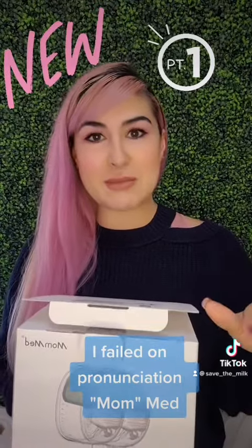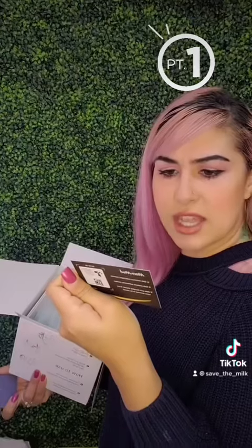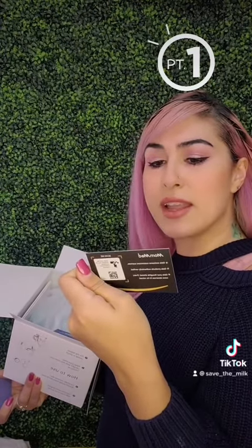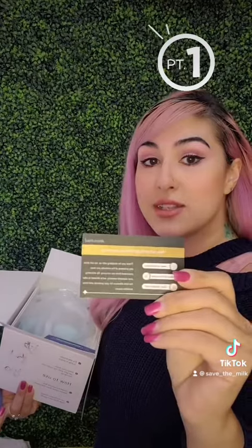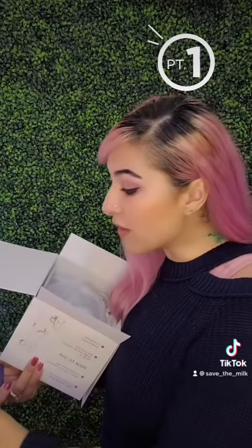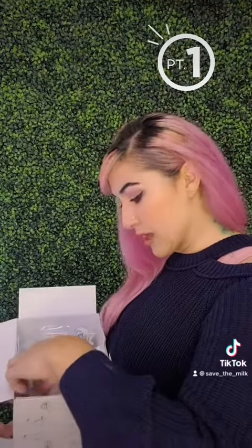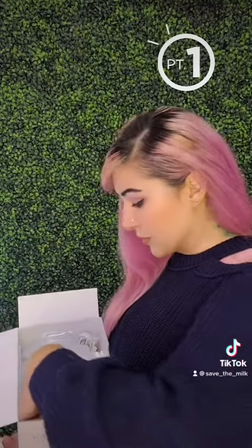Let's start with seeing what's inside. It looks like you can get a lifetime warranty — yeah, lifetime warranty on these mobile pumps. You really don't get that with any other pump. You can see here: 'activate your lifetime warranty.' I totally love this, this is cute.